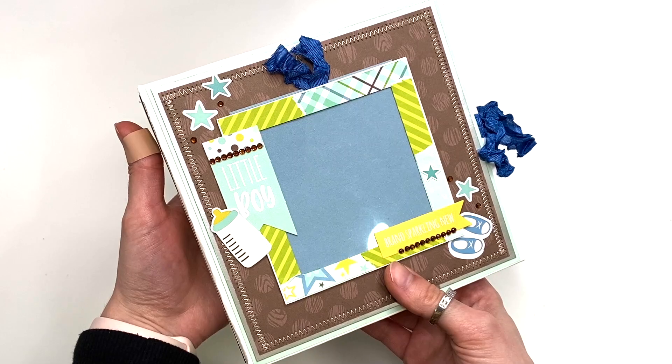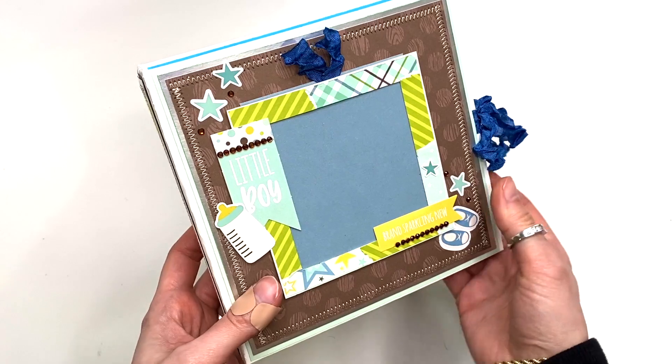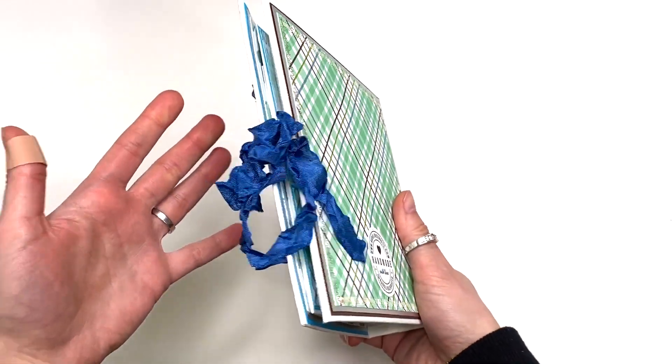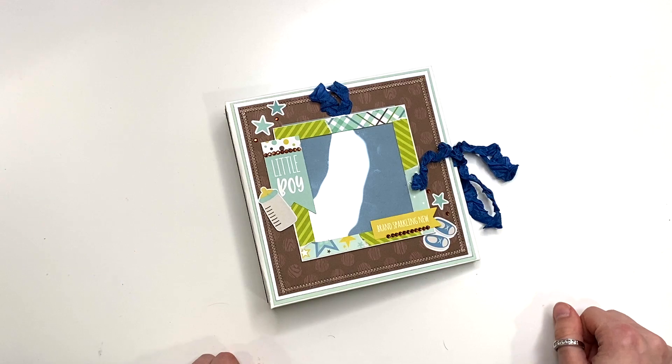I think her tutorial was maybe a Halloween one or maybe Valentine's — I can't remember. I made mine baby themed and I love it. It's perfect for six by six paper pads. Let me get started and show you guys what the inside of this album looks like.